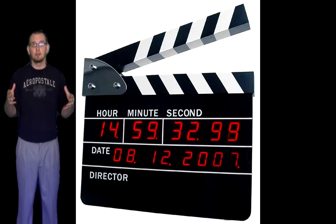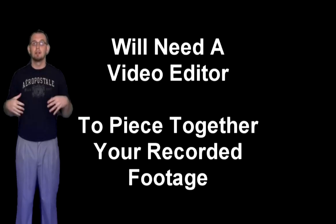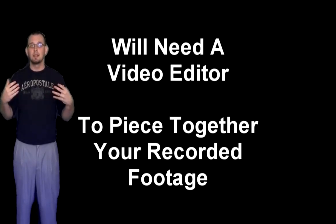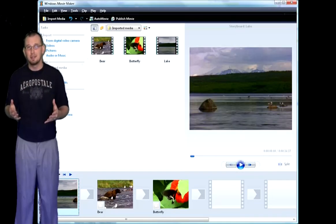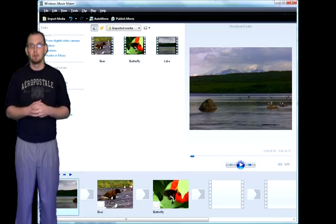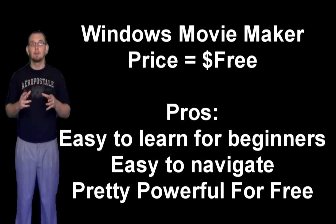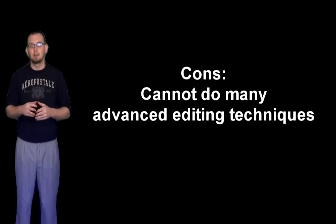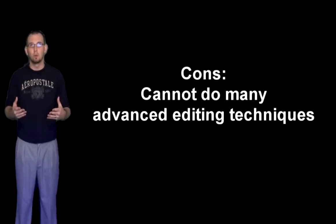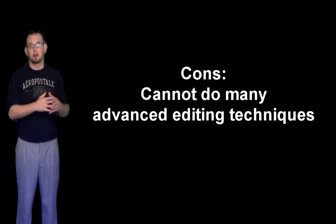After you have your recorder and you've done your research and got the right price point, next you're going to want to invest in a video editor. One editor that is absolutely free if you're a PC user is Windows Movie Maker. It's a good editor and really powerful for being completely free — easy to use, and I recommend it for people who have never done video editing before, because it gets you used to it and ready to move on to bigger products.